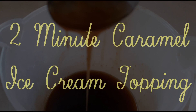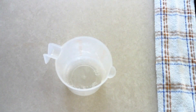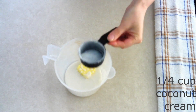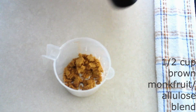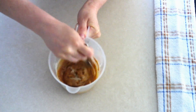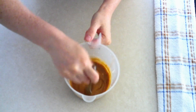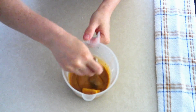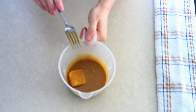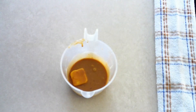For the two-minute caramel ice cream topping, in a deep microwave-safe measuring cup or deep bowl, add two tablespoons of coconut oil or butter, one-fourth cup of coconut cream or full-fat coconut milk, and a half cup of brown monk fruit allulose blend or brown sugar sweetener of your choice. The brown monk fruit allulose blend gives the smoothest texture and taste closest to brown sugar. Use a fork and stir until fully combined and smooth. Make sure the cup or bowl is deep enough, because this bubbles up as it cooks. Once combined, place it in the microwave and microwave on high for about 30 seconds.